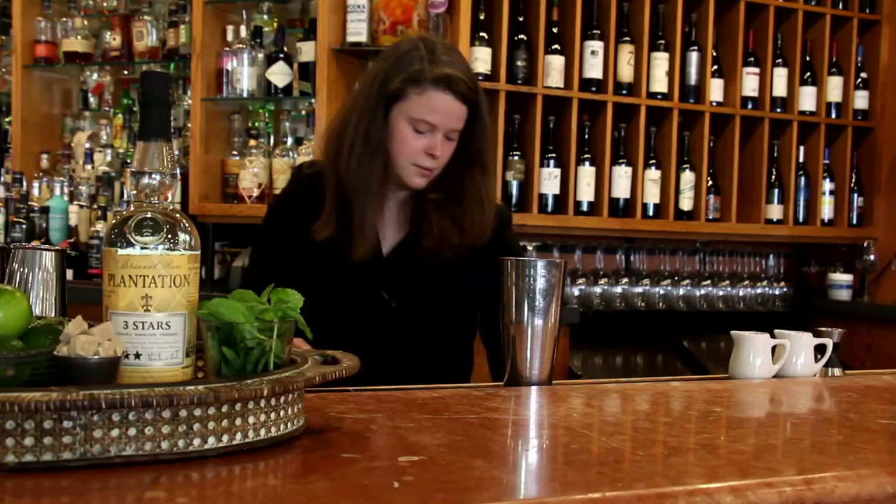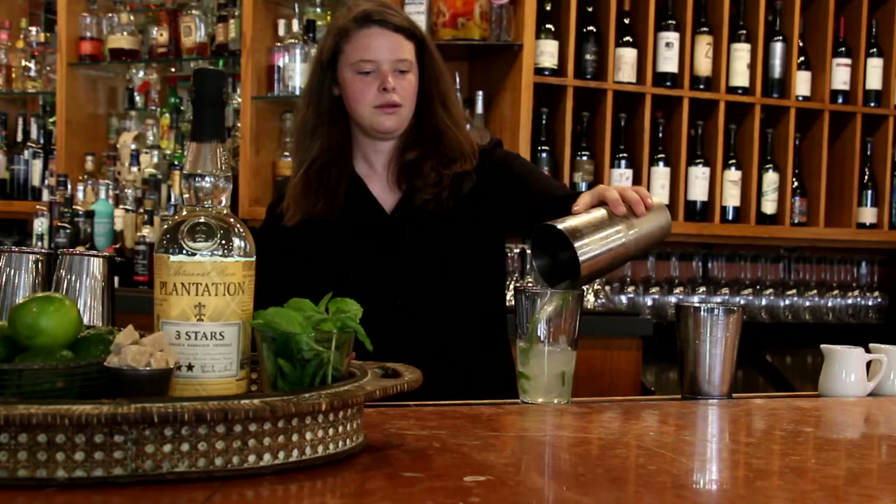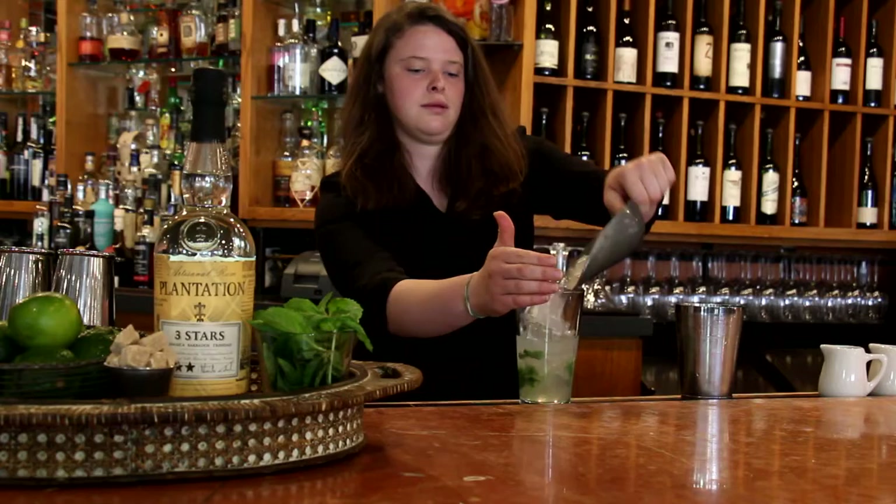And then half of an ounce of simple syrup. And then we're going to shake it. We're just going to do a slow shake not to break the mint. And then we have the base of our cocktail. So we'll take a larger pint glass, add this to it, add a little bit of ice, and then some soda water.